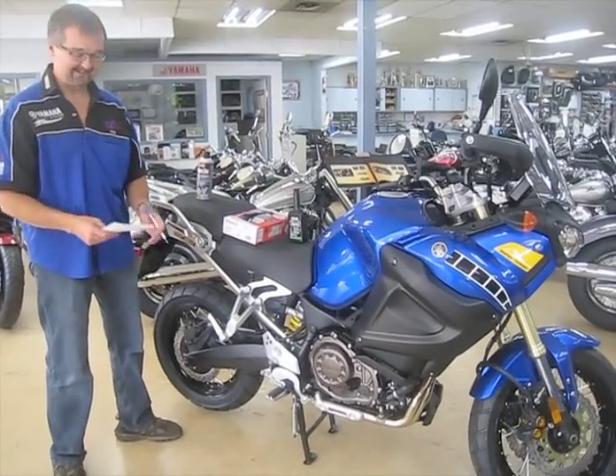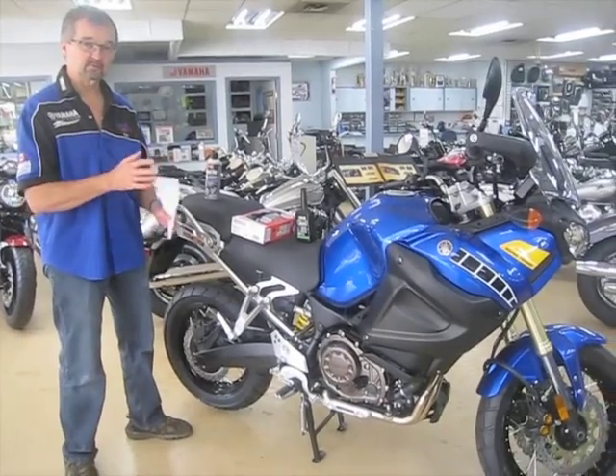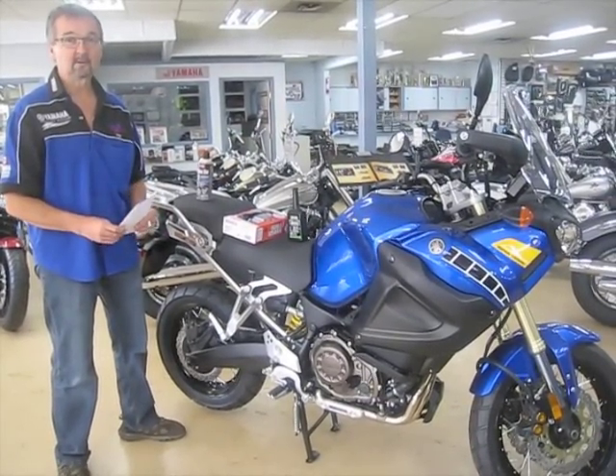Hi and welcome to GA Checkpoint. My name is Bob and today I'd like to talk about how to store a motorcycle or an ATV correctly.